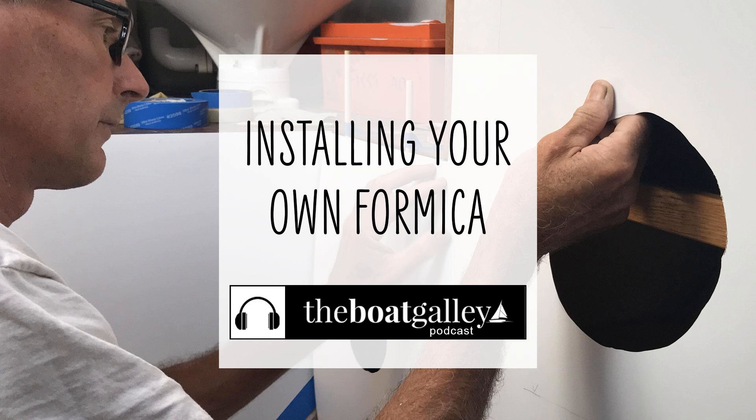Formica is one of those household materials that actually really does have a place on a boat, but how do you install it when the place you're installing it can't come off of the boat? Hi, I'm Nico Waters, and welcome to the Boat Galley Podcast. Today I'm sharing some tips and tricks and some essential tools to installing Formica on board a boat.